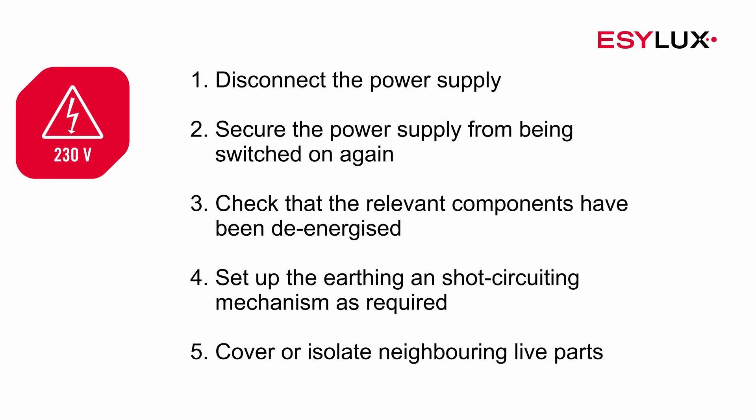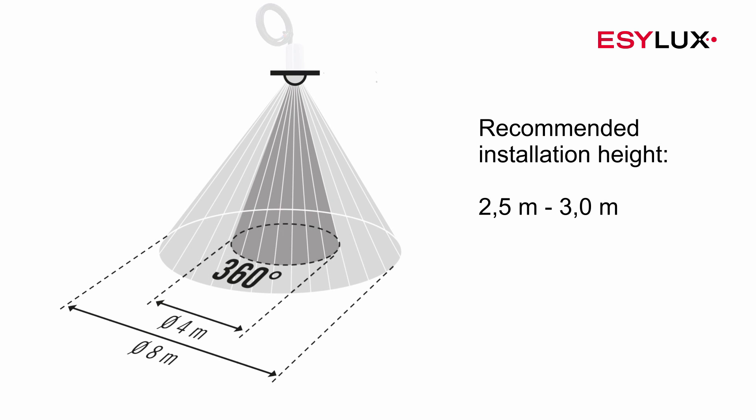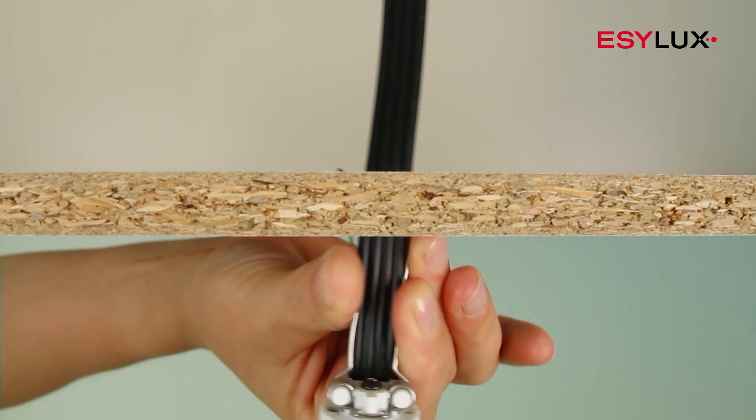During the installation process, the five safety rules must be observed. It's important that the detector has an unobstructed view of employees and their workplace.